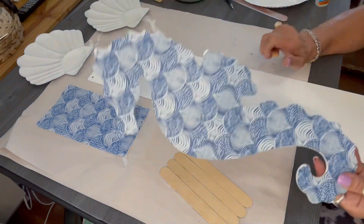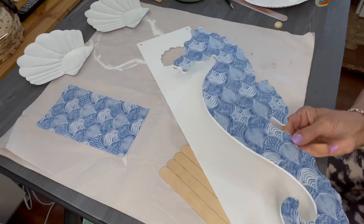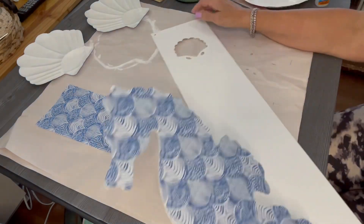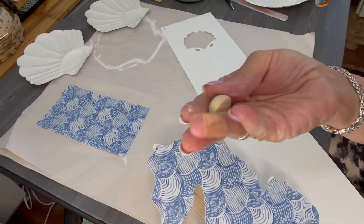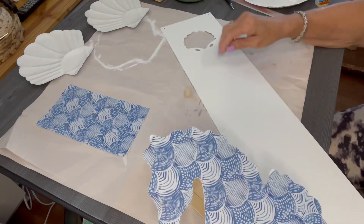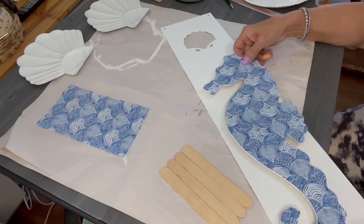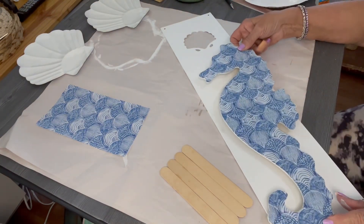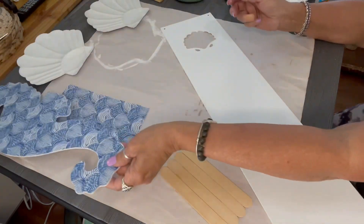Now we are going to apply this seahorse to this sign, but I want the seahorse to be elevated off the sign. I'm going to accomplish that by applying wood half rounds — which you can purchase on Amazon — to the back of the seahorse, and then I will apply it to that sign.